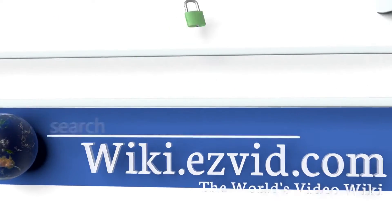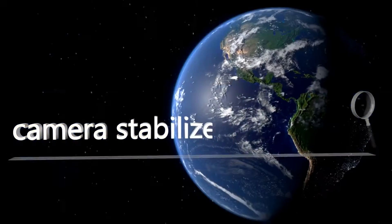To see all of our choices, go to wiki.easyvid.com and search for camera stabilizers, or click beneath this video.